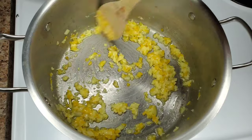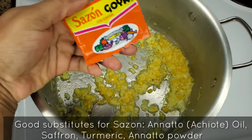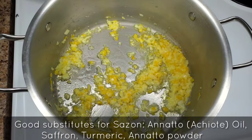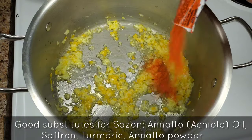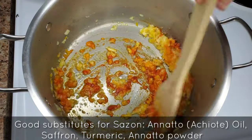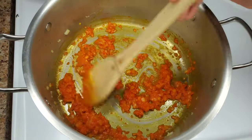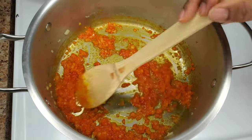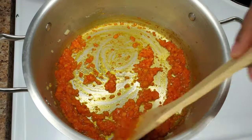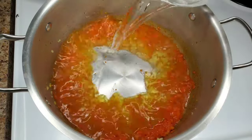Then we're gonna be adding the sazón. One of the easiest ways to really get some good flavor into your food is by toasting the spices or the seasonings that you're using. This is the sazón packet — the one with saffron in it, so we get that beautiful color. We're just gonna toast this along with the garlic, onion, and pepper in that butter for about a minute. You'll see that beautiful bright orange color, but in the end the rice will be yellow — don't worry about it. Just keep stirring; this helps to release a lot of flavors.